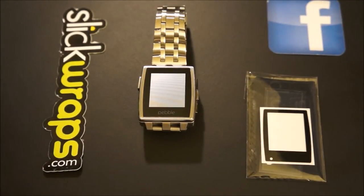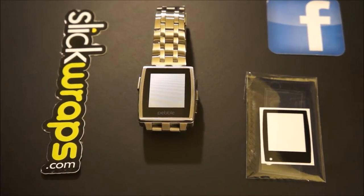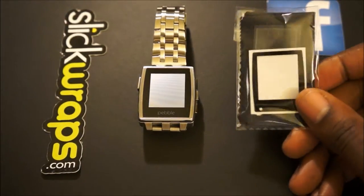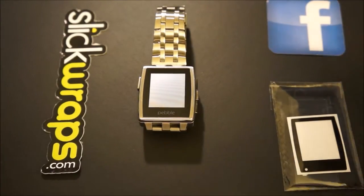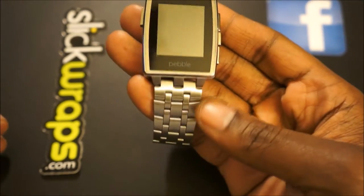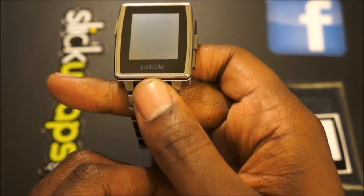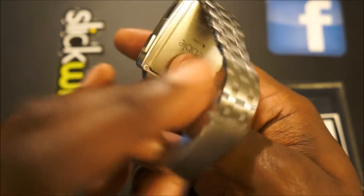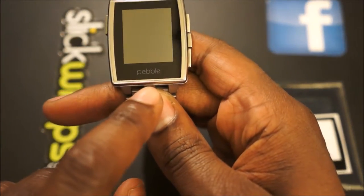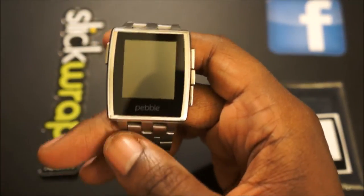Hey, what's going on everybody, Exhausted Gamer here bringing you a special video today. This video is courtesy of SlickWraps.com — they were kind enough to send me a skin and screen protector for my Pebble Steel watch. The main reason I agreed to do this video is because I was looking for something to apply to my device that would get rid of the word 'pebble' on the face, which to some people is an eyesore — and I'm being one of those people.